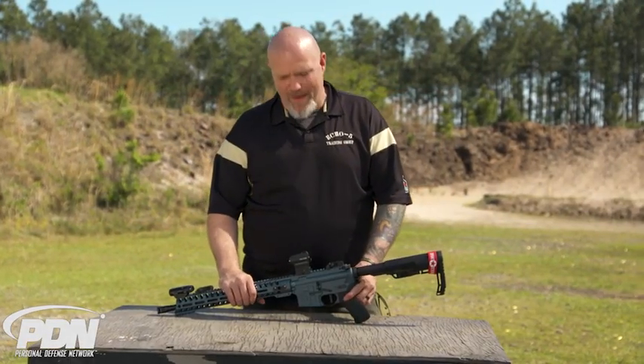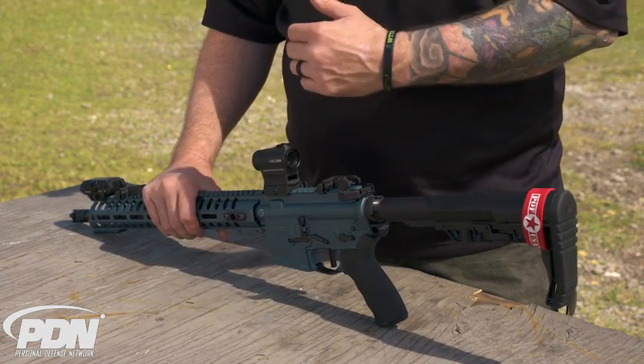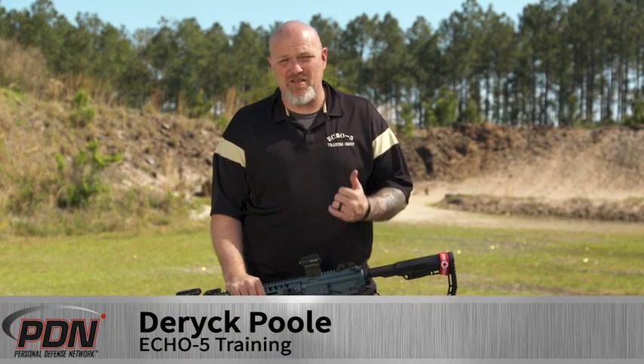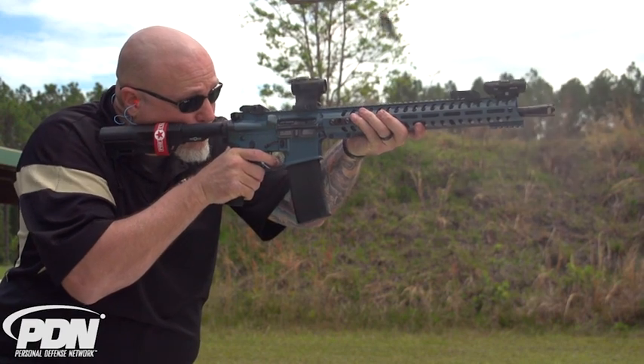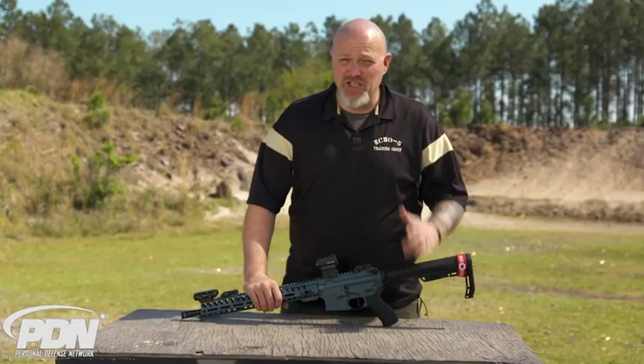Hey guys, Derek Poole here. I want to talk to you about this rifle, the POF Wonder. POF came back on again as a tour sponsor and I got to attend a media day out in Arizona at the POF headquarters, where I got to do some shooting of a lot of their new stuff. This was one of their new rifles I got to shoot, and I was really impressed with this gun.